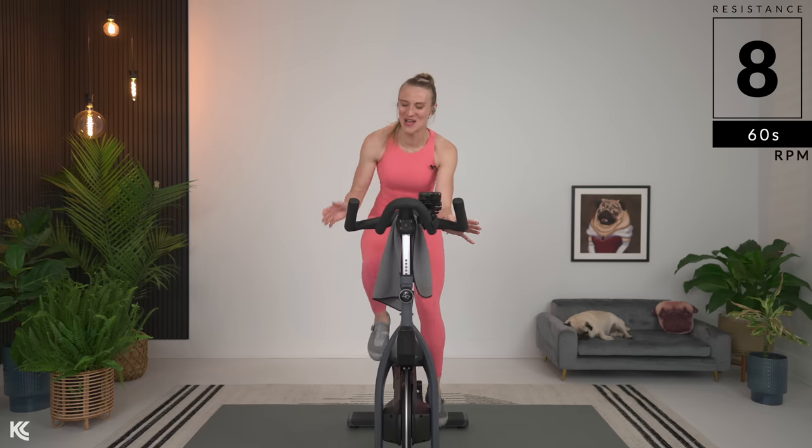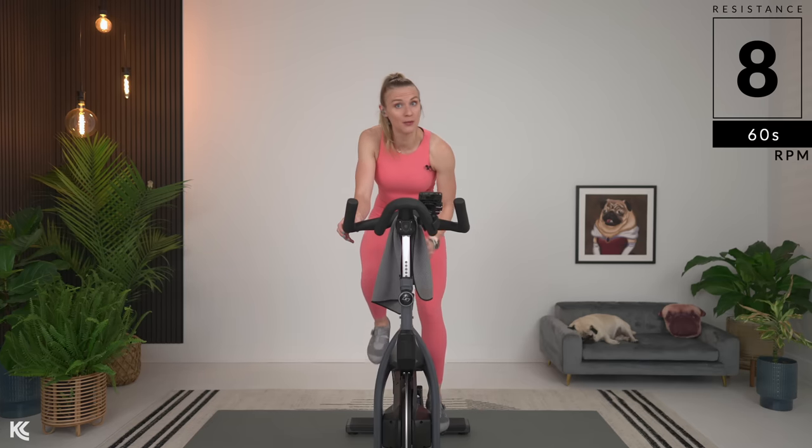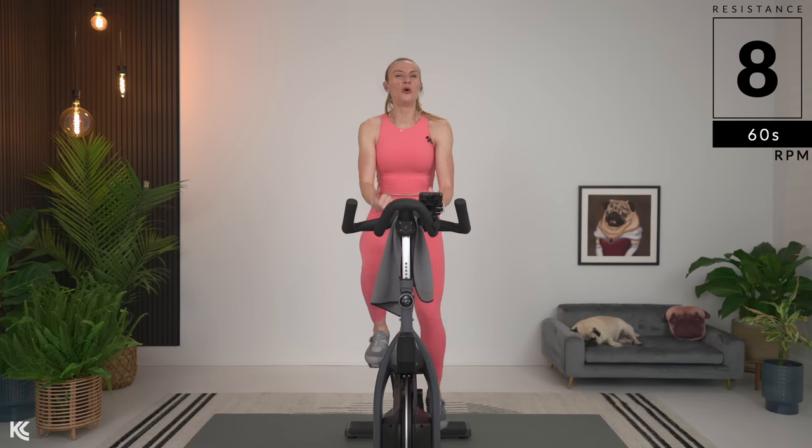Now let's talk form throughout our ride today. We need to keep our head up, shoulders down, away from our ears. Core is engaged — help us keep our chest up and open, but also give you power to push down and pull through your legs. When you think about that pedal stroke, think about pushing through the ball of your foot and then using those quads to pull back up. Slight grip on the handlebars, slight bend here in the elbows.